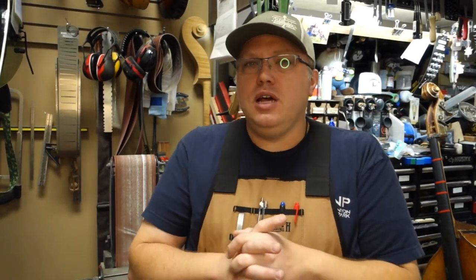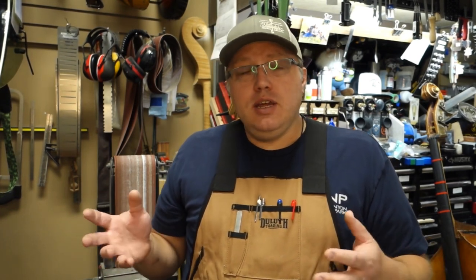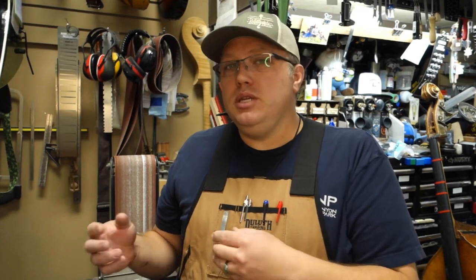I want to do a video about violin setup because there are a lot of violin people out there buying violins online — a lot of beginners, parents buying for their kids — and this is the stuff you can expect to see that needs to be done once you get it, because most online retailers don't do a setup, especially if you're buying from Amazon or somewhere like that. Now if you're buying online from a shop, lots of those will be set up.